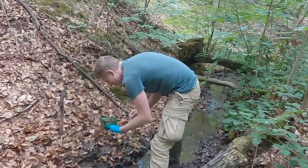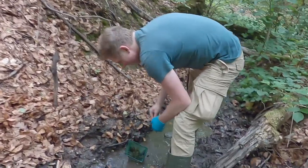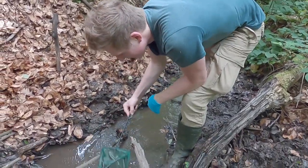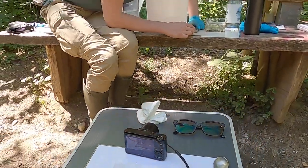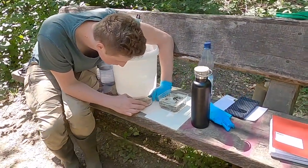Here, Ben is showing us his amazing technique of trapping fire salamanders. After capturing them, we set up a station to measure the larvae we captured and take photos of them.